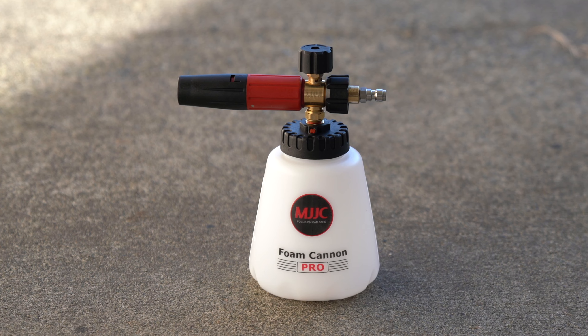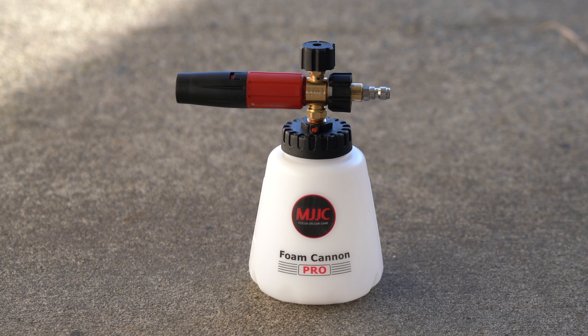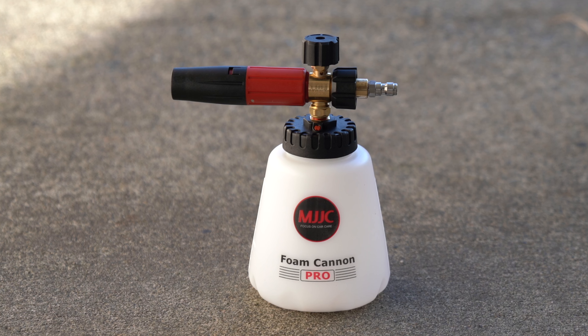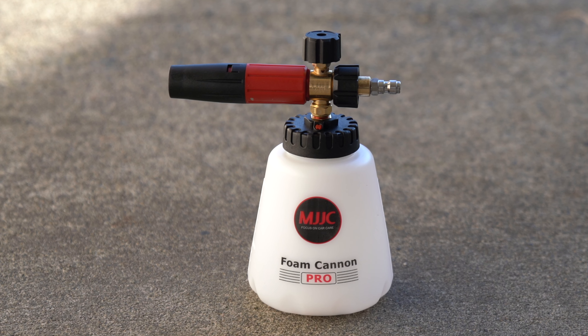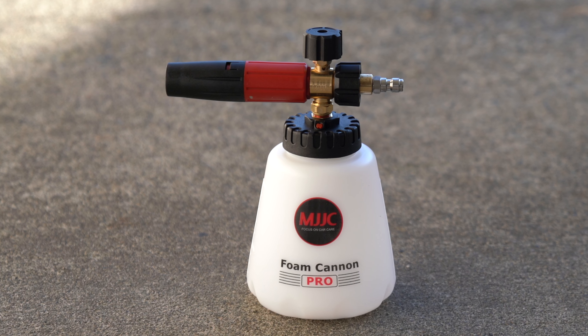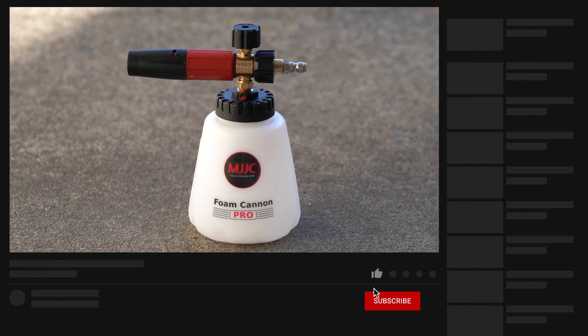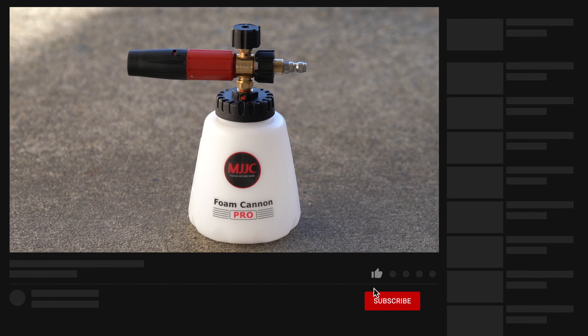Now considering that I have the Foam Cannon Pro 2.0, I want to do a giveaway for the 1.0. I will be giving this foam cannon away to a pro card level YouTube member. All you have to do is hit the join button next to the subscribe button, sign up for the pro card level, and you'll be entered. The winner drawing will be held when there is a minimum of 5 pro card members, and all members at this level will be entered for monthly giveaways moving forward.